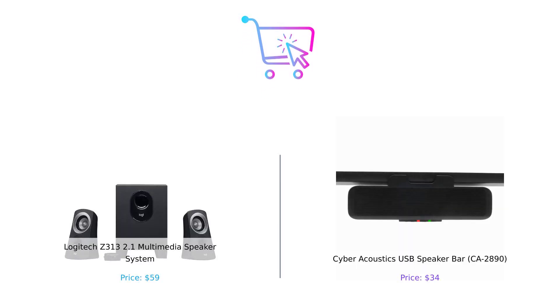So who's the winner in this epic sound showdown? If you're looking for powerful bass and a full sound experience, the Logitech Z313 might be your best bet. But if you want a sleek design that saves space and is budget-friendly, the Cyber Acoustics USB speaker bar is a solid choice. Let us know in the comments which one you'd choose. And remember, whether you're blasting your favorite tunes or just trying to hear your cat's judgmental meows, always buy smart. Don't forget to like, subscribe, and hit that notification bell for more product comparisons. Until next time — peace, love, and great sound.